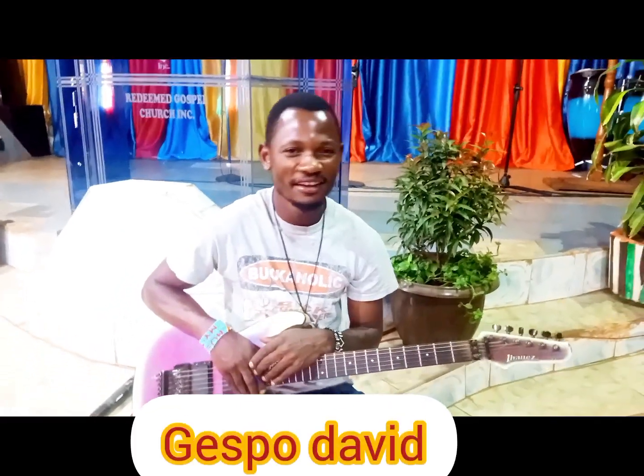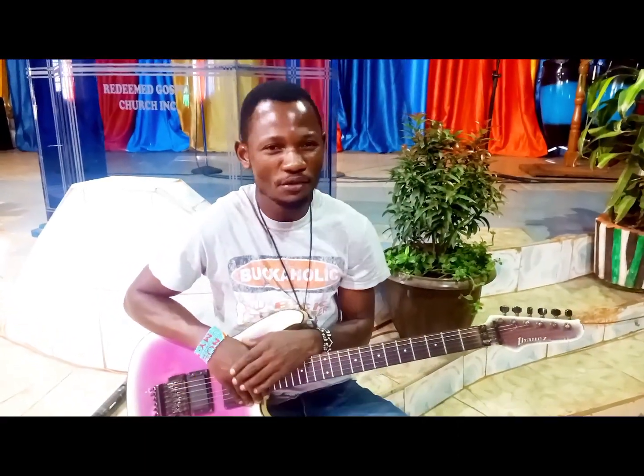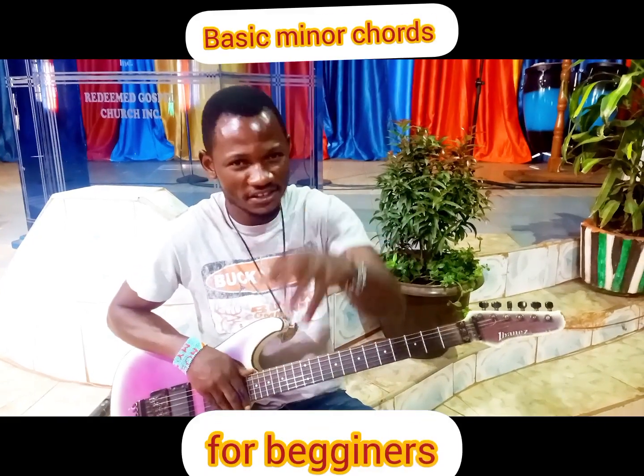Hello, it's your boy, Gespo David, and today I'm going to show you all minor chords basic. Please come closer and see all minor bass chords.